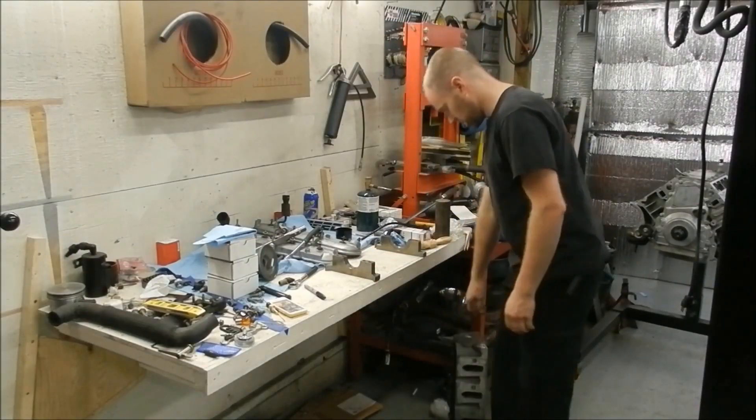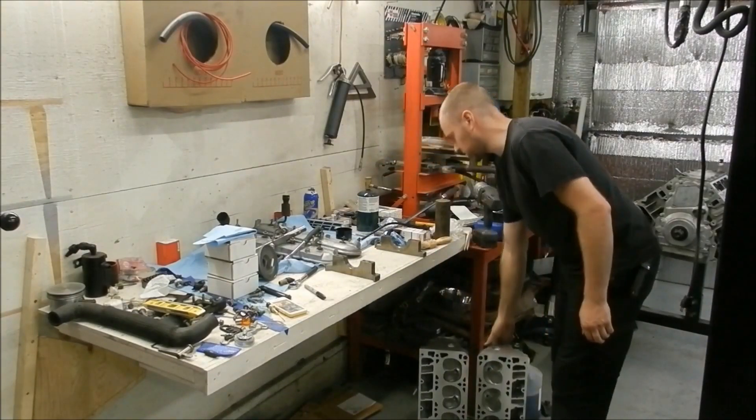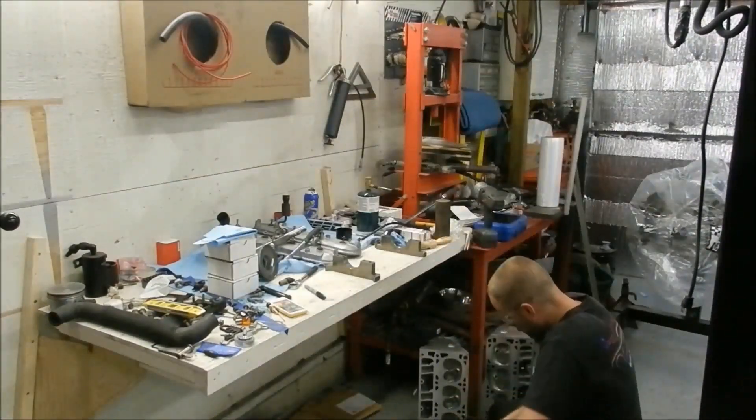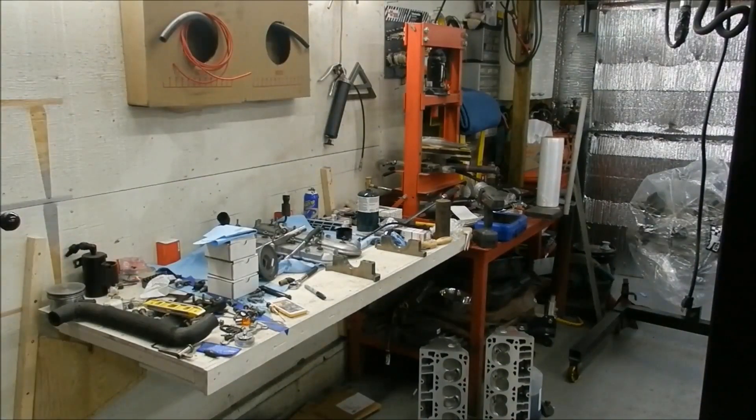Back from the machining - I'm going to blow out the metal shavings from these heads. Now I need to CC the heads again and see if they're at least equal.